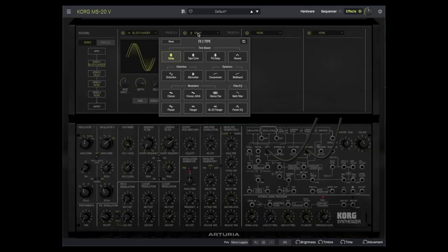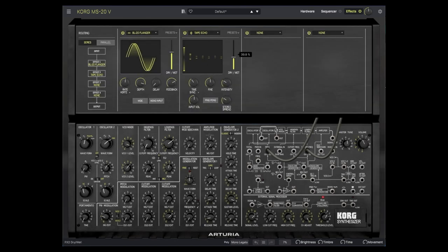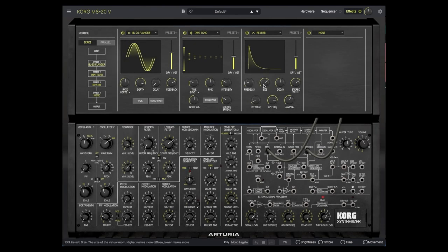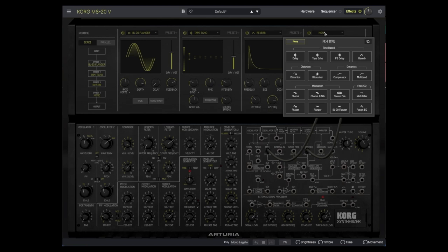Now let's set slot 2 — maybe a pitch shifting delay. No, let's do tape echo. Let's add a reverb back in slot 3, tune it a bit. And then a stereo panner in slot 4 — this one will sound best with headphones or good speaker separation.